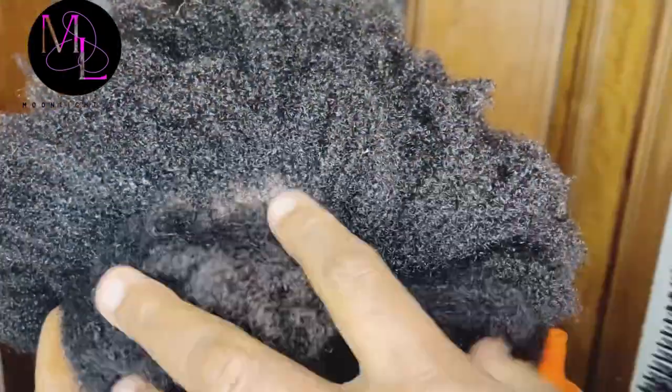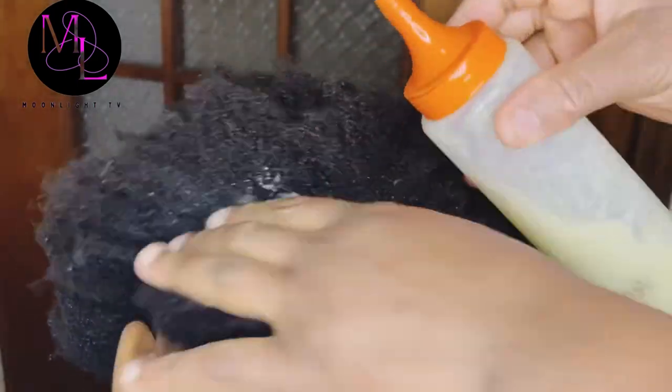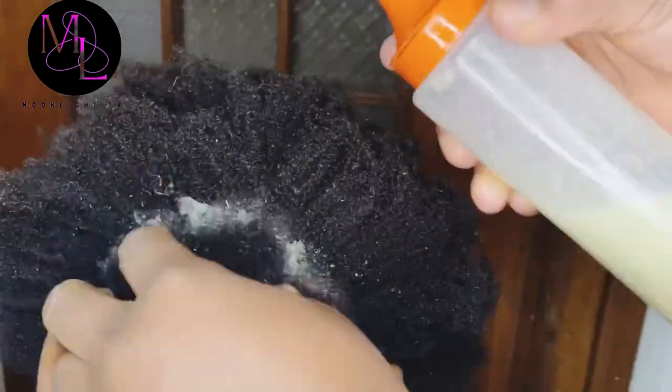I already detangled her hair with ordinary water — I did that off camera so it will be easy to apply. Now I will apply the mixture through her hair, cover it, leave it for about 30 minutes, and then wash it off.